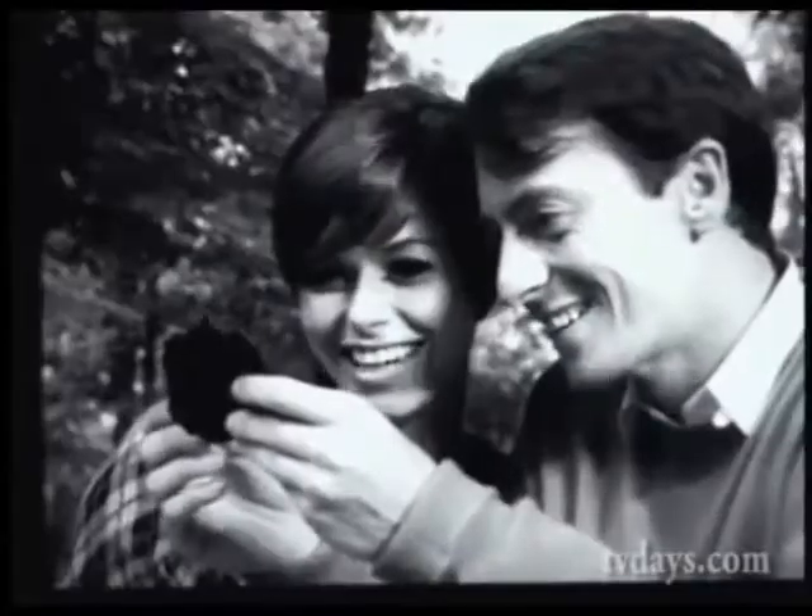The Swinger freezes action. It's always in focus. And it gives you beautiful close-ups. Incredible — especially at $19.95.